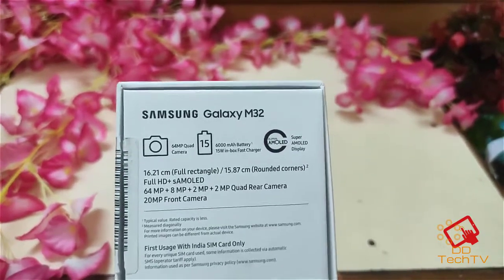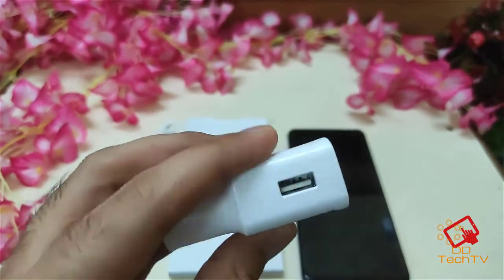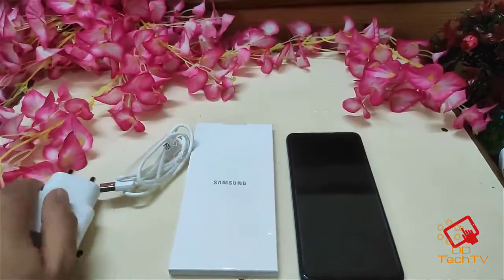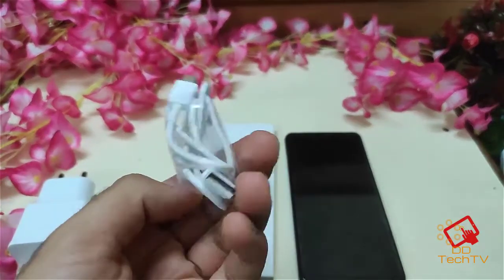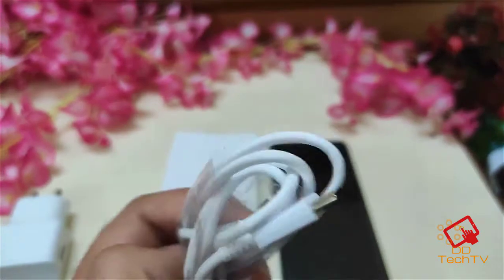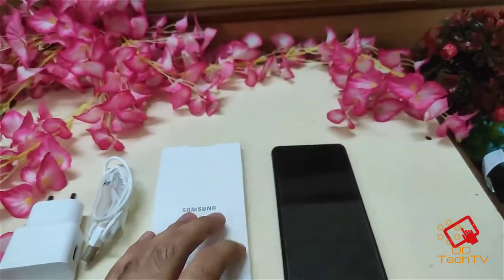Let's see what's inside the box. You get a 15 watt charger, a USB to USB-C cable — as you can see it is a C type cable — and some documentation inside.